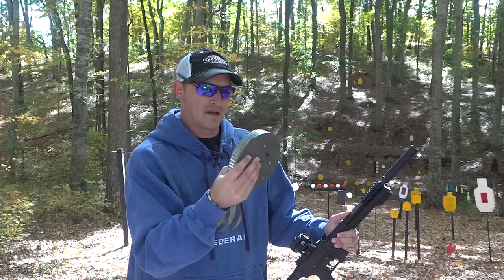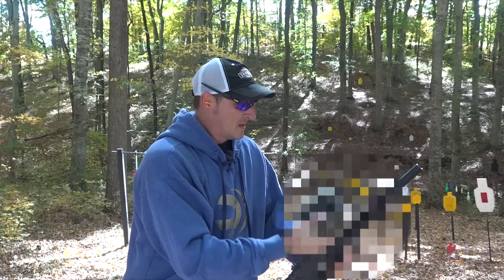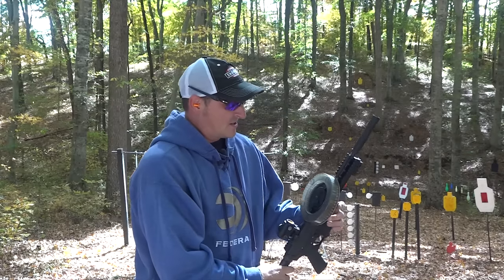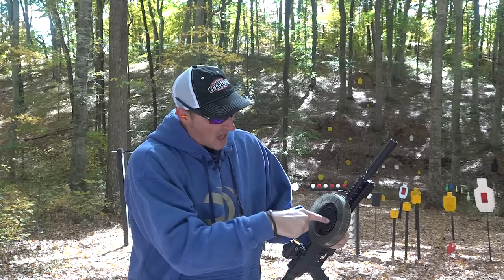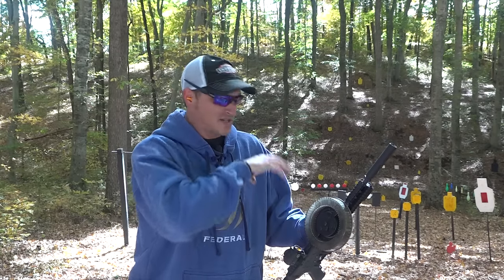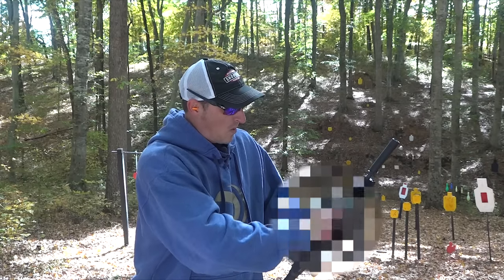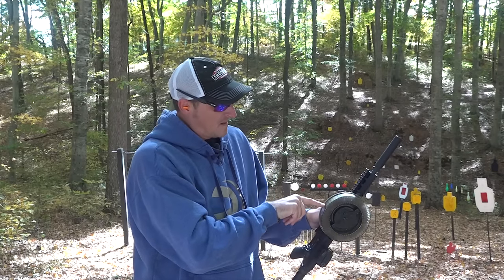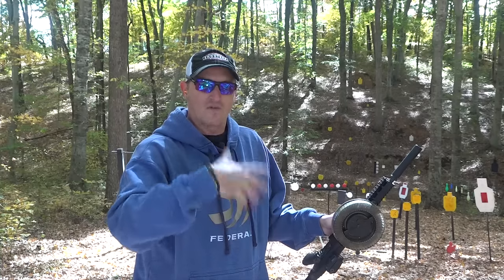Once you've got your magazine semi-filled — it's not filled all the way up because it takes a long time — simply place it in the firearm. There's a little button on the back that locks it in. You don't want to turn the spring until it's in the firearm. You can lock it with the little switch, but if you don't and you go to turn it, it'll dump all the rounds out. Make sure it's on the firearm, and give it about one and a half revolutions of turn per row of ammunition.